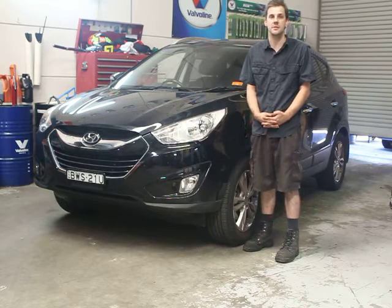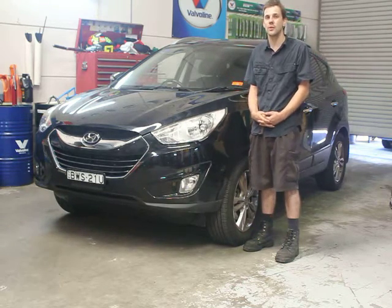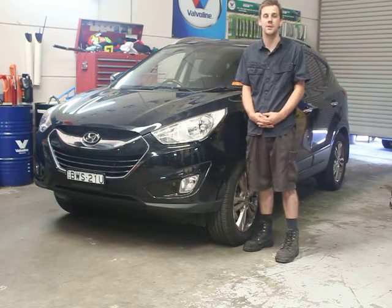The iX35 does come out in a Highlander model, which is like the luxury version — just more bells and whistles, more options. If the budget allows for it, have a look at them. If you are looking for something that's a bit more capable of camping, beach work, that sort of stuff, the Santa Fe is probably something better to look at.